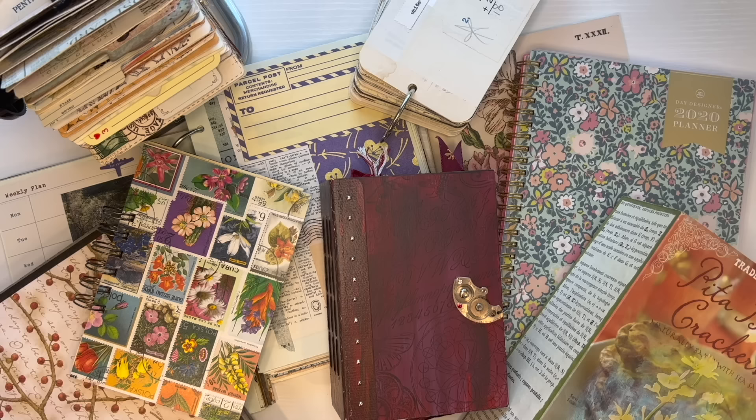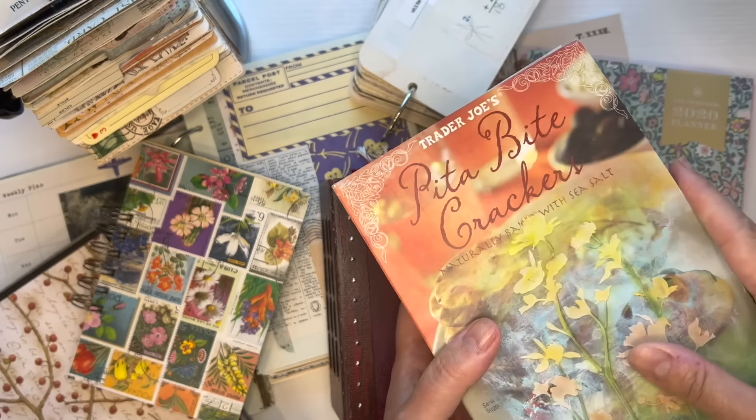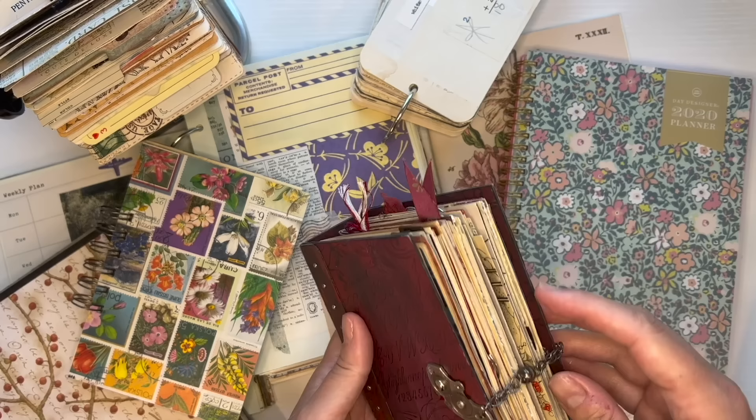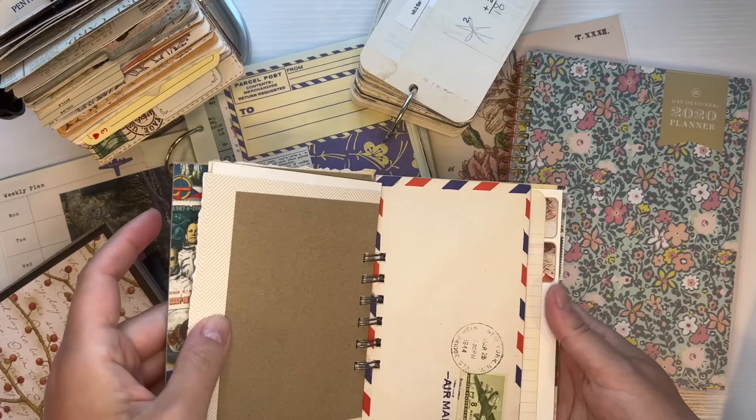A quick reminder: a glue book is anything that you can glue things into. So examples of a glue book would be something like a junk journal — a journal where I just stuck a whole bunch of signatures into a cover that I made from a cracker box and stapled them in with a long arm stapler. I also have glue books made with random papers bound with a cinch, or actually a Zutter Bind-It-All.